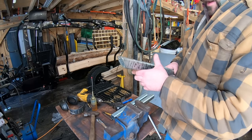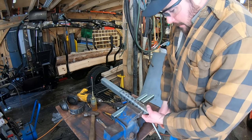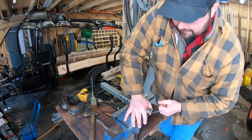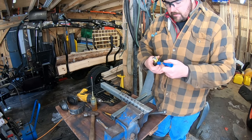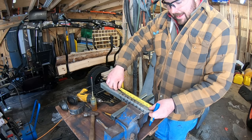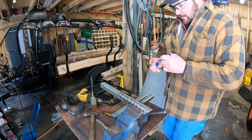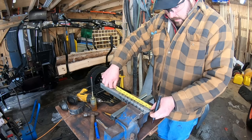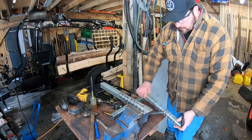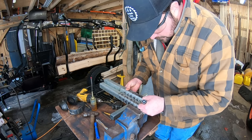All right guys, let's start with the log stops. I'm going to drill a hole at two inches and four inches — very common sizes I'm cutting on the sawmill. You may have to adjust your hole placement if you decide to do this, based on the material you cut. I'm just going to measure down from the top — I already have lines here — and I'm going to put the hole just above or at the top of the line. Put a hole there and a hole right there, and then I'll just repeat the process for the other ones.